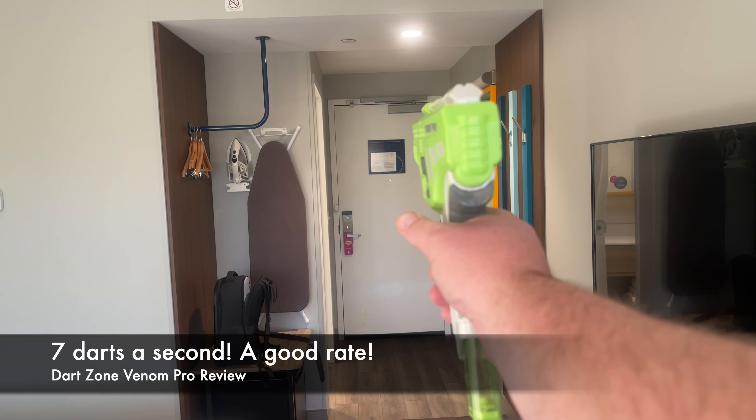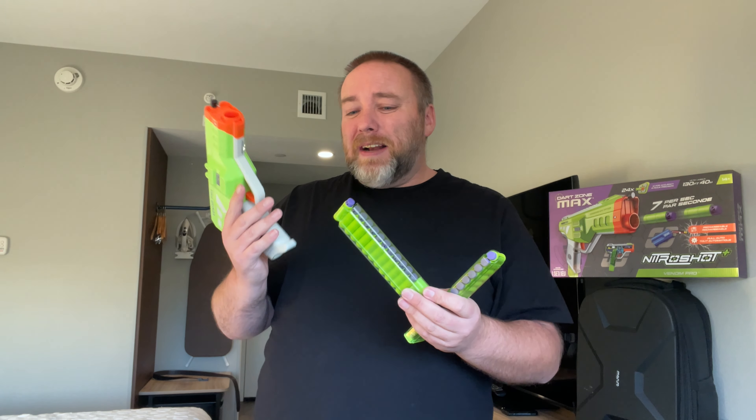It coming with two mags is awesome. These mags are cross-compatible with the Worker Nightingale, one of my favorite blasters. Since I bought two Venom Pros, I already have four of these mags. I'm also excited because my Nightingale mags sometimes have issues with Dart Zone short darts — they're a little longer than Worker Gen 3s. I've read these mags feed really well, so I'm hoping they'll work better than my Nightingale mags in my Nightingale too.